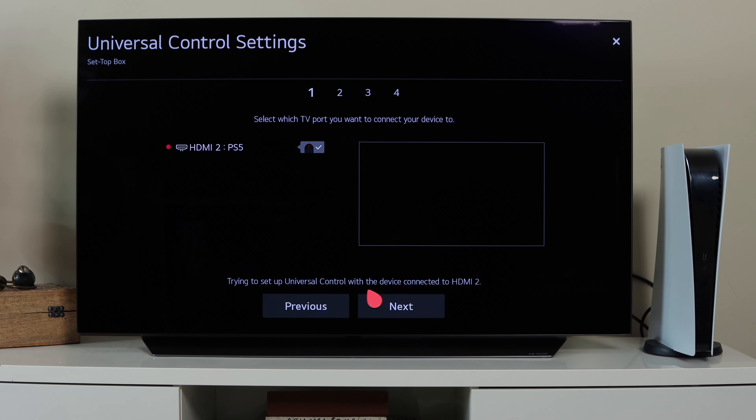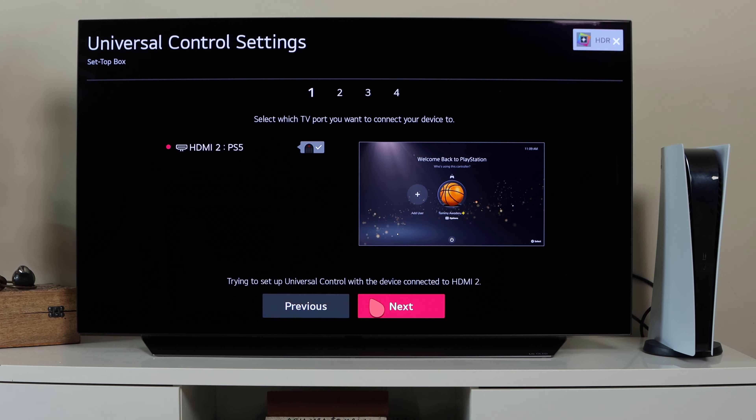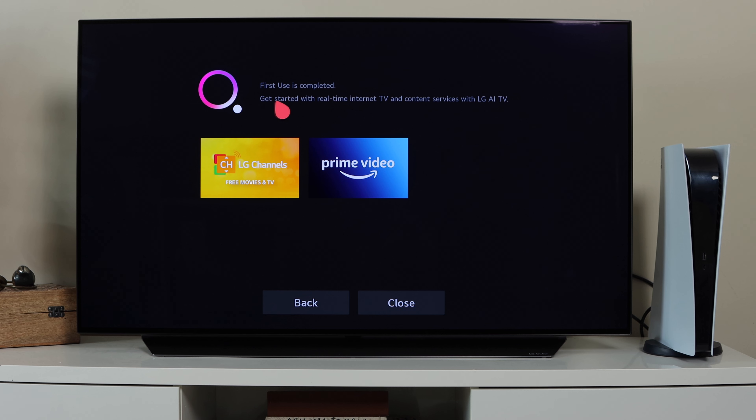You'll also be asked if you want Ultra HD Deep Color enabled for the current HDMI port, which will optimize the picture and sound quality — make sure to enable it if you have it connected to your PS5. You'll also notice it enables HDR (High Dynamic Range) automatically. The last step is connecting your LG to LG ThinQ, which lets you communicate with other LG devices around the house like air purifiers, air conditioners, and robot cleaners, as well as set up LG Channels and Prime Video.